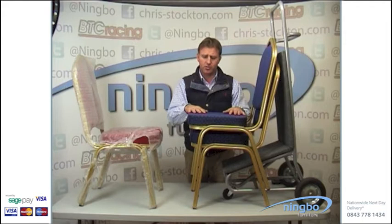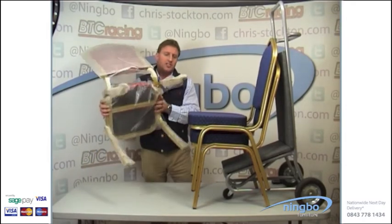The fabric is available in blue, red, and gold. These fabrics are rated to 20,000 rubs for contract use. They are also fire retardant to crib 5, as is the foam within the chair, and as you'll see the chair stacks comfortably.